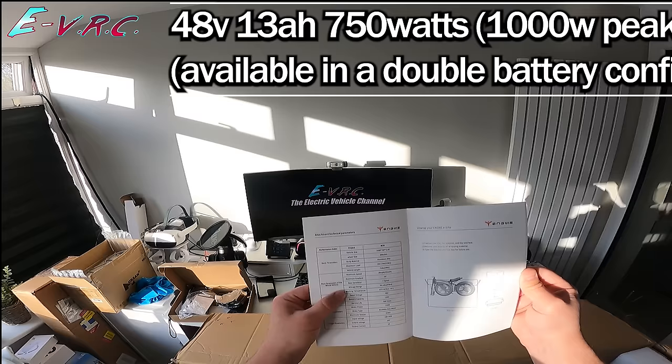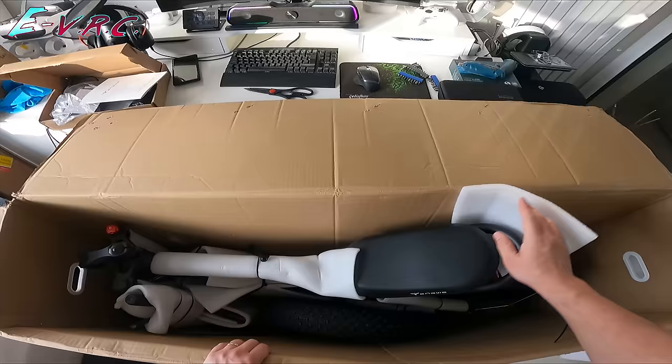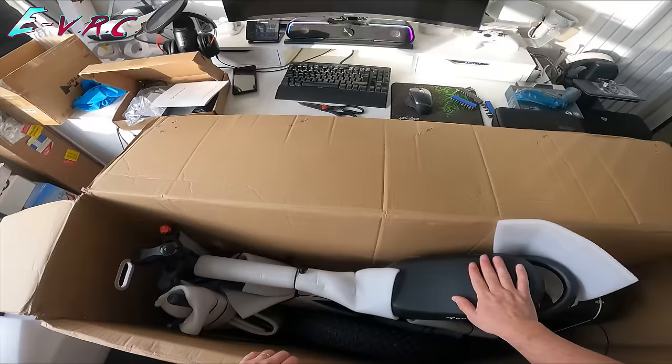There's a box case storage unit too — we'll see how that goes on there later. Single saddle though; it would have been nice to have a double saddle.